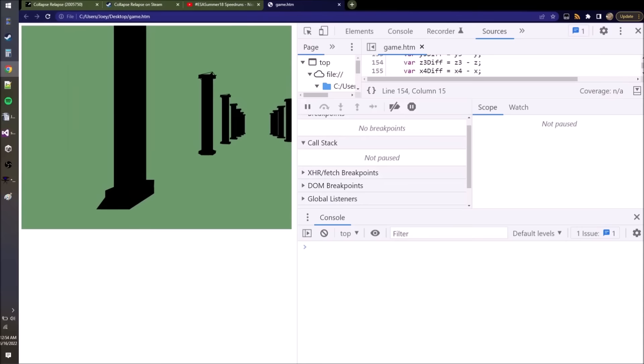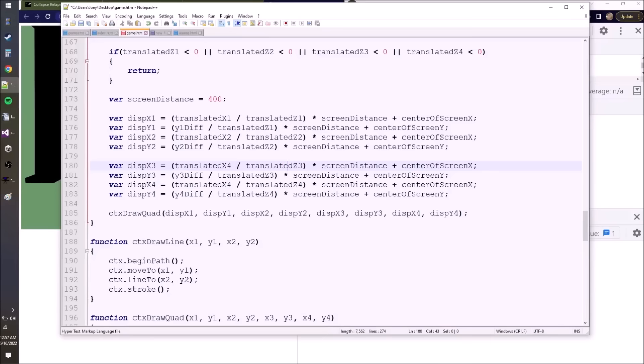I guess I'll make a fill prism function. Okay. Whoa. Whoa. There's some weirdness. How would it twist the wrong way?